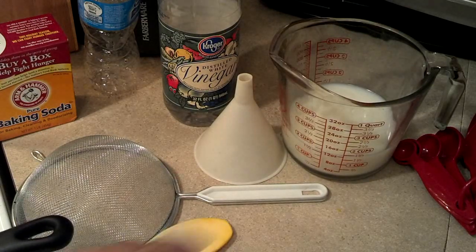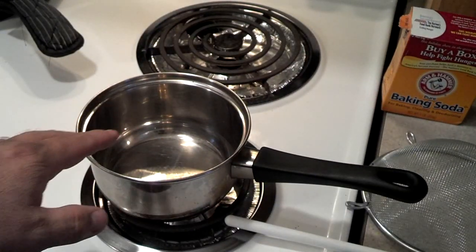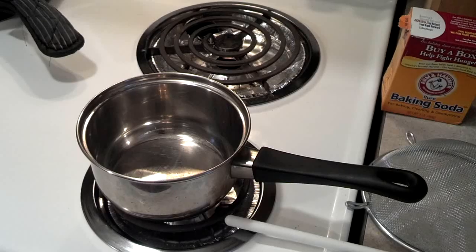What we're going to do is put the one and a half cups of milk in the saucepan and heat it up until it gets warm. I'll be back once I get it warm.